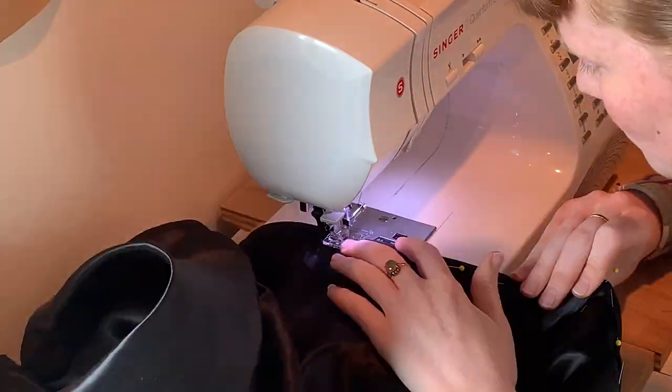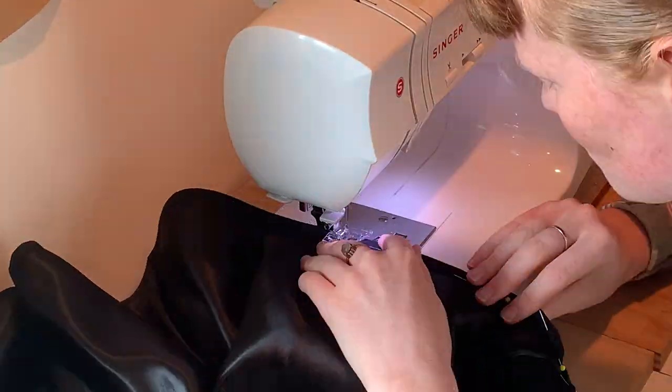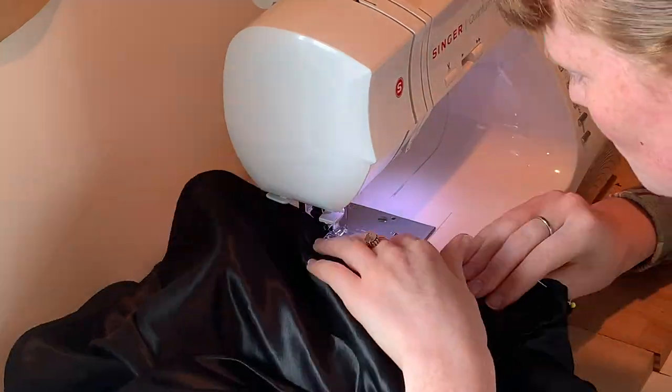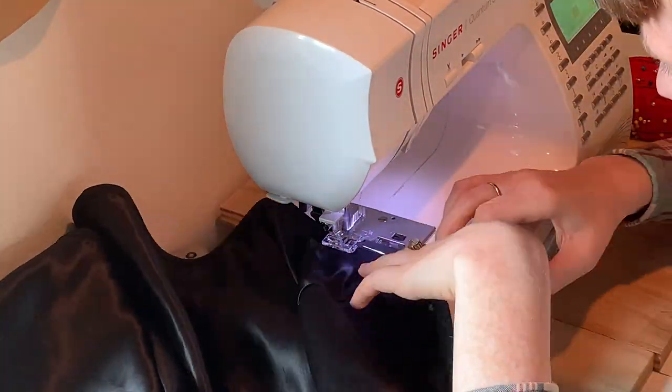You're never gonna guess what I'm doing here. You'll never get it. I'm sewing the Petersham ribbon on as a binding. I know you thought I was gonna leave it just pinned, but I actually decided to sew it on because I really do like to go that extra mile for historical accuracy.